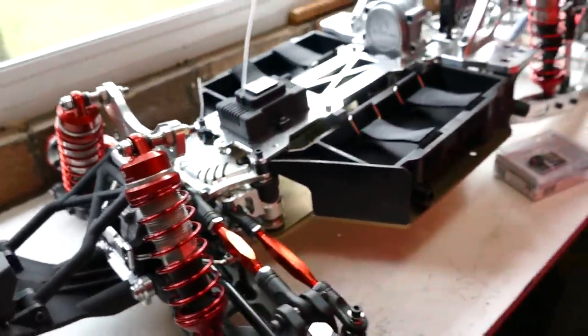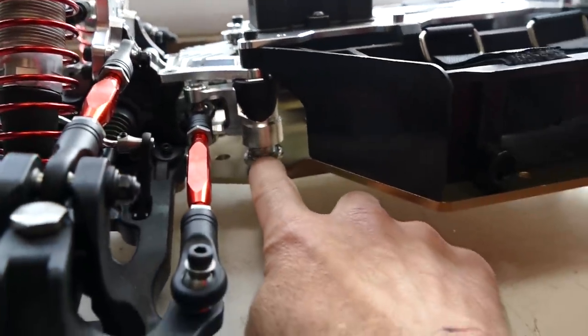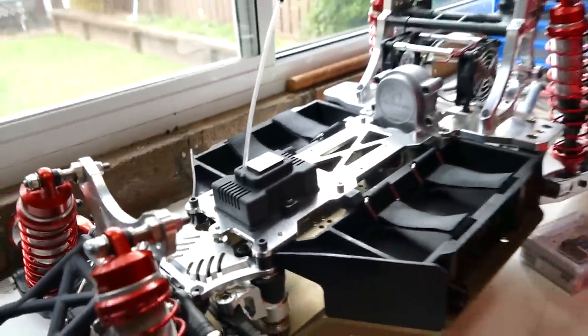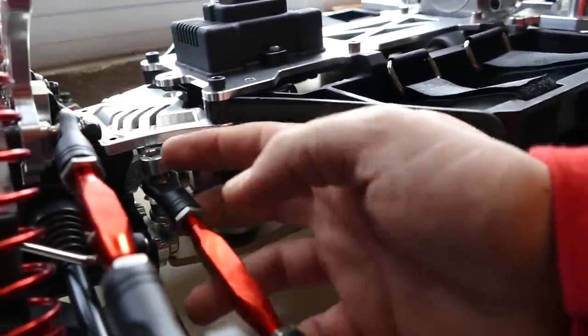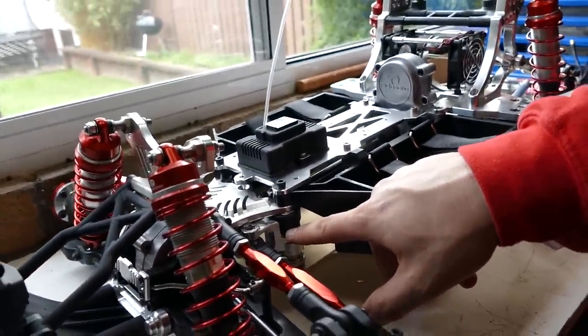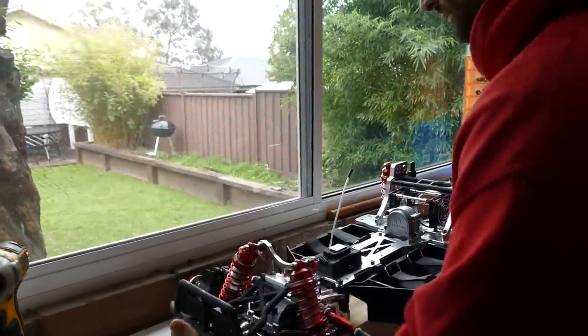The servo saver is massive. They thought ahead — biggest problem with a servo saver is it's either metal on metal, or plastic on plastic. Either one end stresses and breaks, or they don't move at all because they're metal. Notice how they've used an aluminium bell crank shoe plus a plastic top — which means one's going to give. It's going to save your servos and save you a lot of money in the long run.